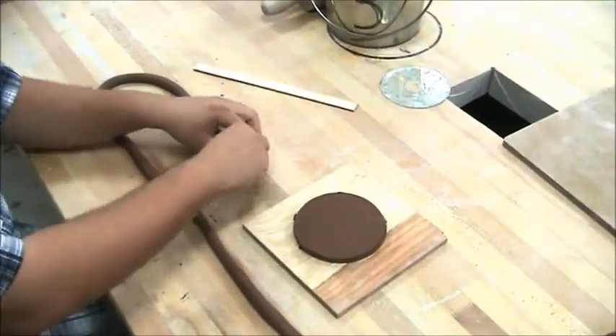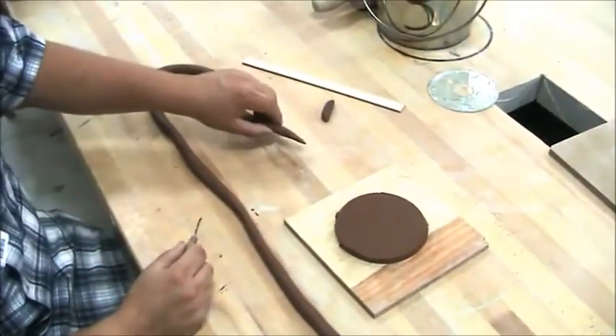I'm going to cut this to a long point like this.